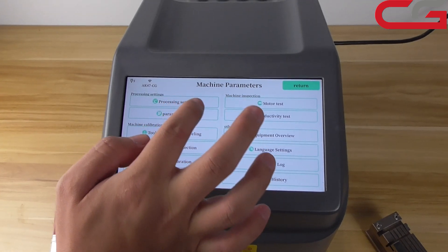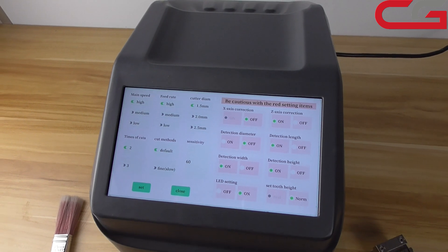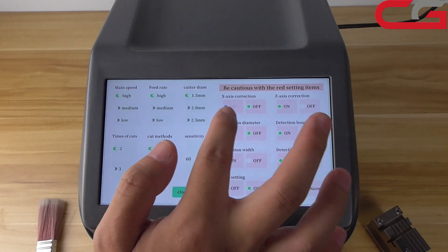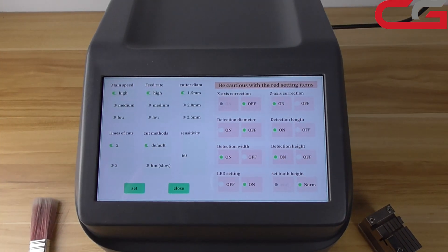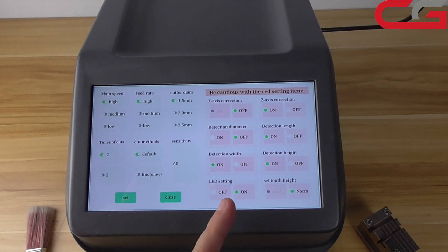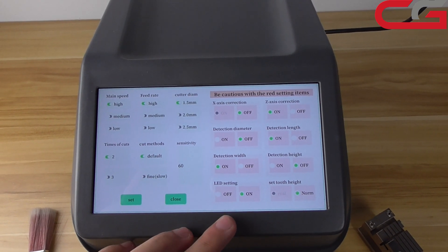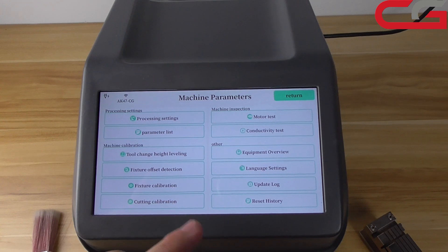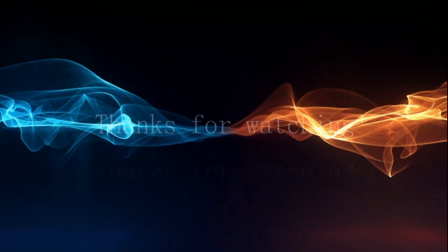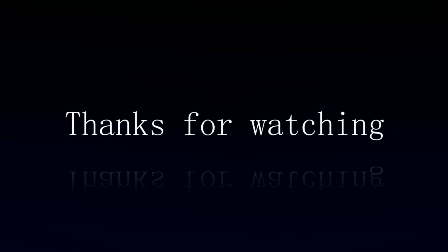And here, in this page, we better choose this size. Make your settings the same as this one. It is OK. That's all. Thanks for watching. Thank you. Bye.